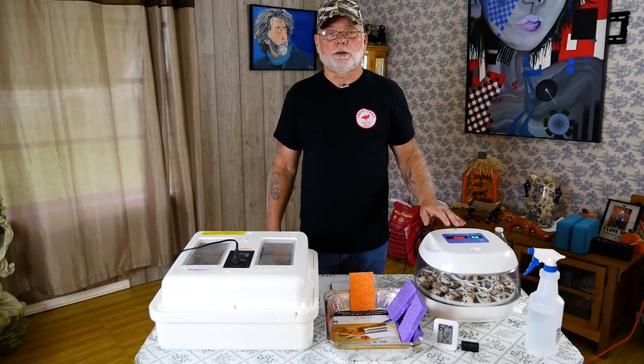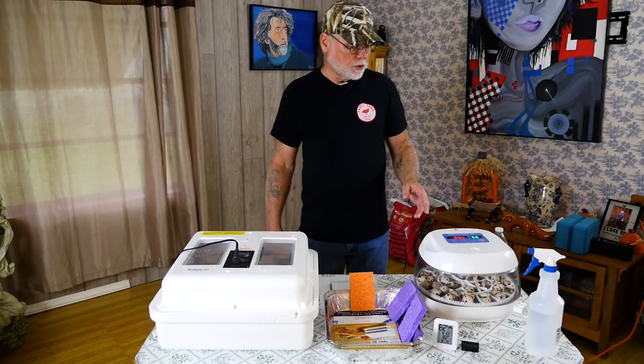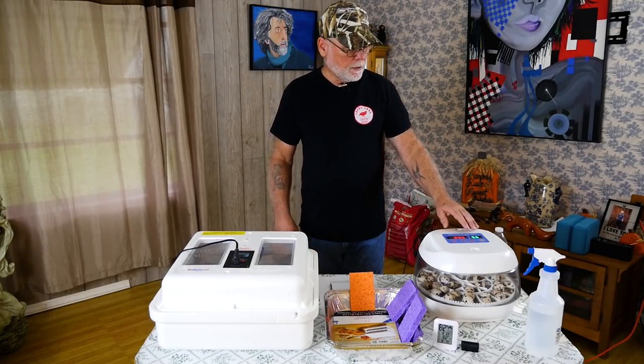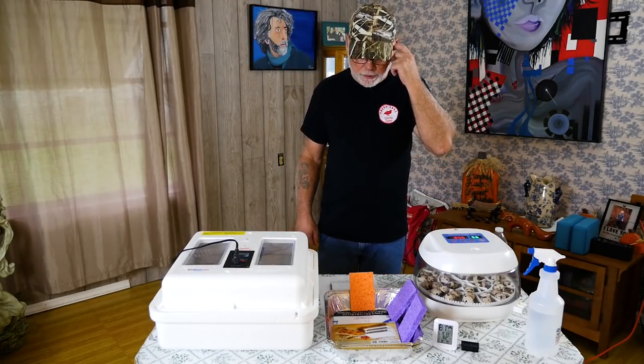The dry hatch method, which is the method that I use — I don't put any water in the incubator at all during the first 14 days. I like to incubate at about 35 percent humidity. Being in South Florida, our humidity levels are anywhere between 50 and 90 percent on any given day, so my incubators get enough moisture. I actually have a hard time lowering the humidity — on this incubator here with no water in it, it's already got 56 percent humidity and the vent is wide open, so it's getting most of that humidity directly from the outside air.